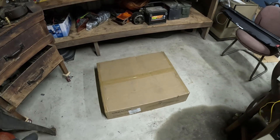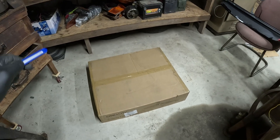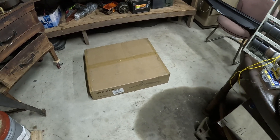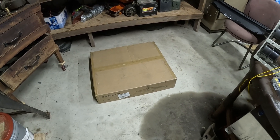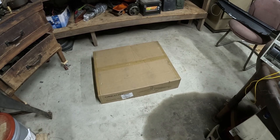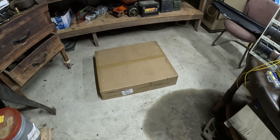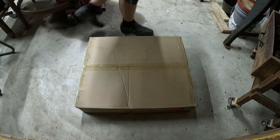Creality was so gracious to send me another tool for my shop to try out. This is the Falcon 2 Laser Cutter slash Engraver, 22 watts. Pretty awesome. Very capable machine. I'm excited to put it together, test it out on this video, and you guys can let me know what you think. Let's dig right in.